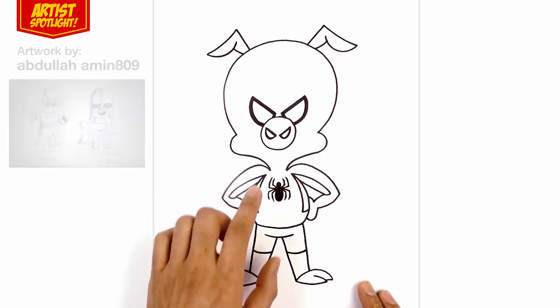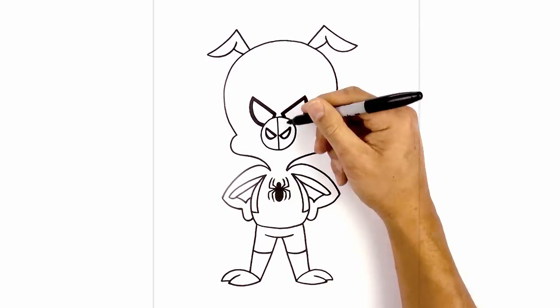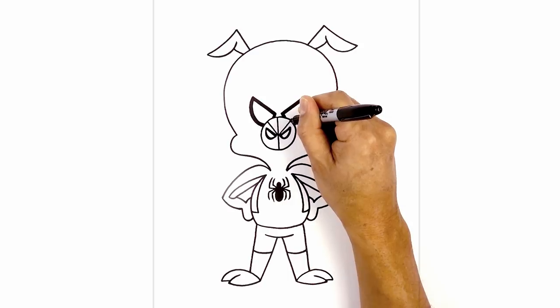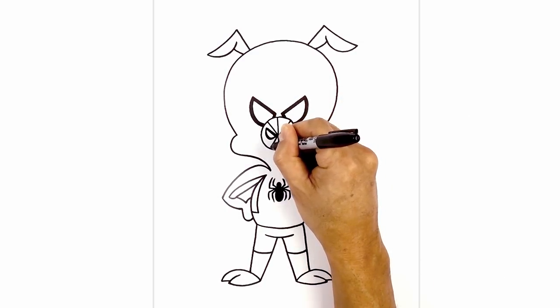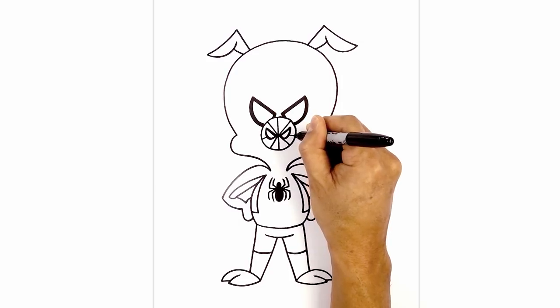Now we're going to go in and add the spider web pattern — we're going to start with the nose first. From the top of the circle, we're going to draw a straight line coming down in between the eyes. Now from the center, we're going to angle up just above the left eye and then the right eye. Now from the center, we're going to angle down and out toward the left and then the right. Now on the side of each eye, we're just going to draw a short angled line coming out toward the side of the nose.